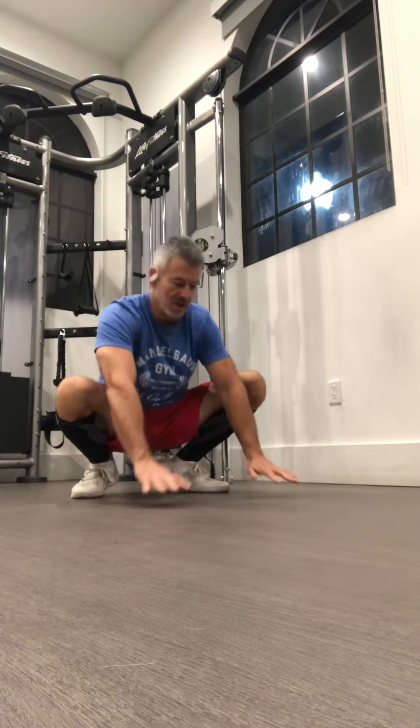52 different varieties of push-ups — that's the plan for 2024. So this is week one, and we're going to start things right with 20 military grade push-ups. Here we go.